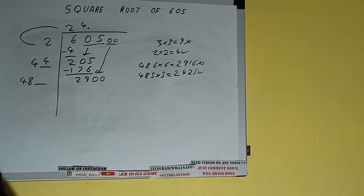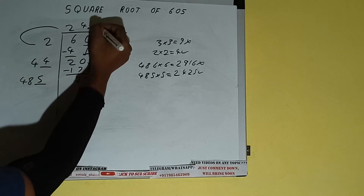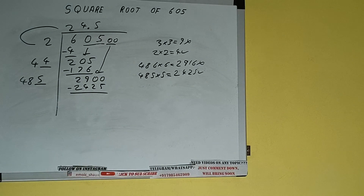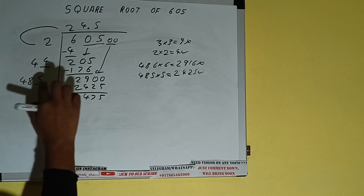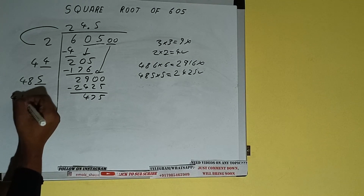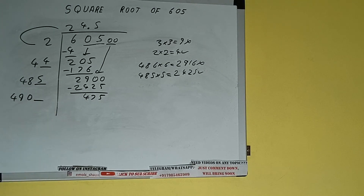We'll be having 2425, which is good to take. So 5 here and 5 here — 2425 subtract — and we'll be left with 475. Now 485 + 5, so add both: 485 plus 5 will be 490. Keep 1 digit extra.